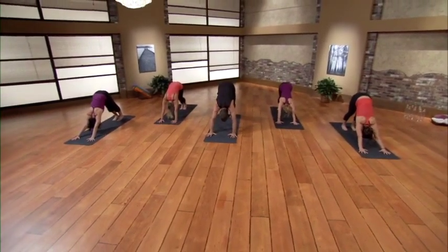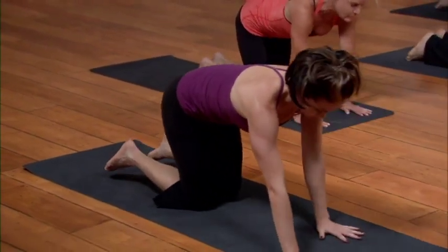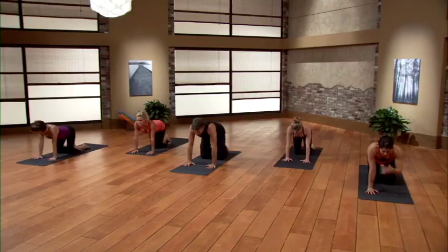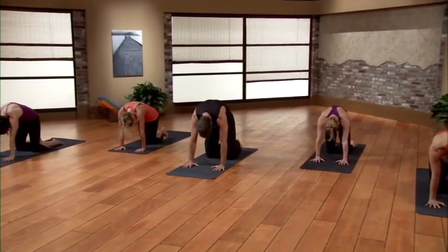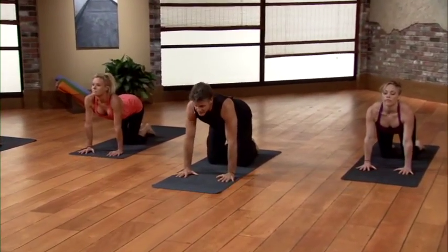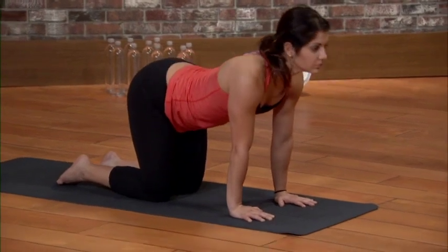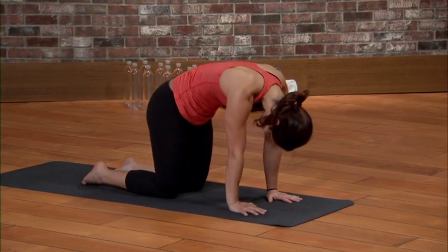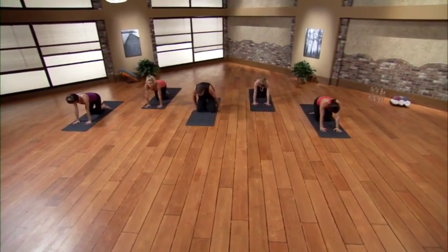Inhale right hand up, on the exhale bring the right hand down — pick up the left knee if it's down. Inhale top of the toes, exhale come down slow. Inhale draw the chest forward; on the exhale tuck the toes, hips to the sky. Last time — simply walk it out here, feel the difference you've made. Inhale press the tailbone just a little higher, on the exhale lower both knees. Come on to all fours — relax in the back. On the inhale draw the chest forward, nice and soft; exhale round it out, spine to the sky. Inhale long, hands lightly gripping; exhale finish the breath.